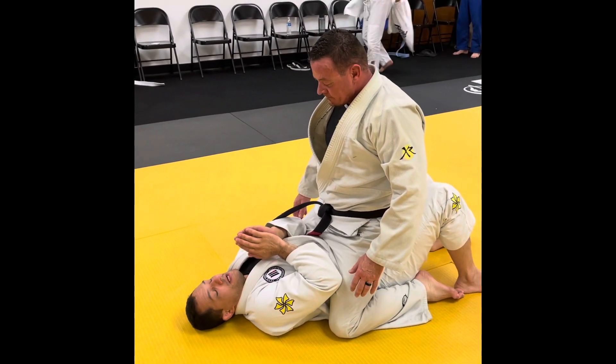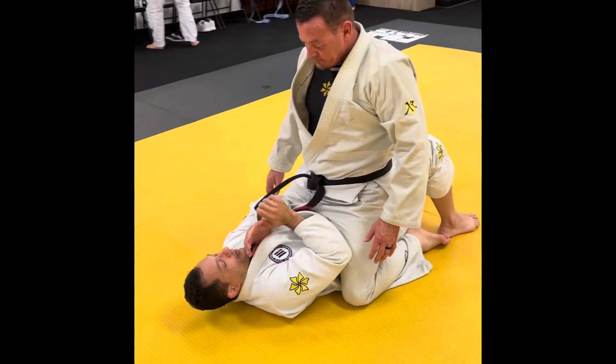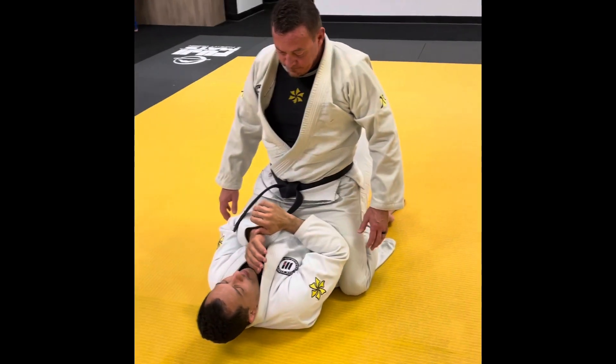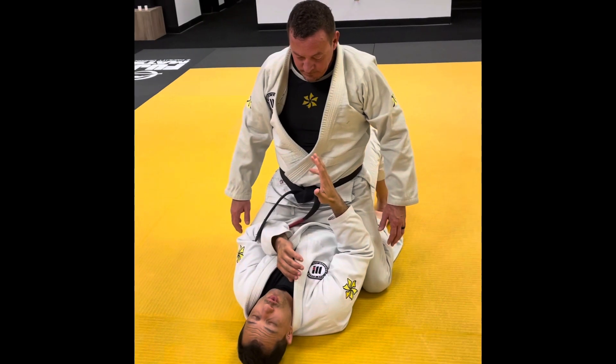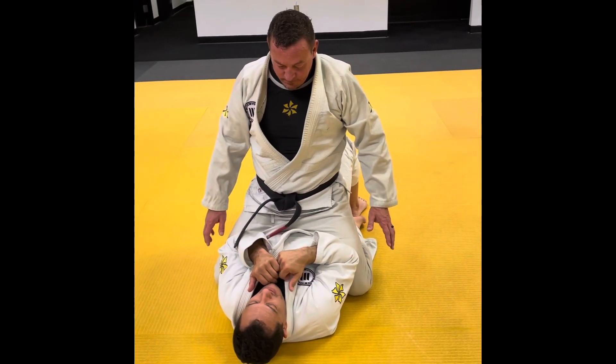Hey guys, here in the mount, I have that setup here. You know, always that setup to protect my neck and protect. If you guys don't choose one side to attack, I choose one side to make these two.